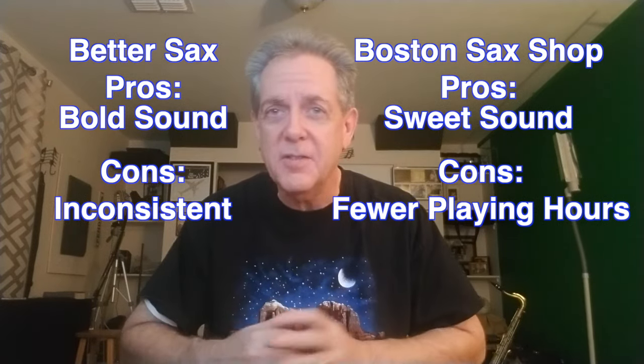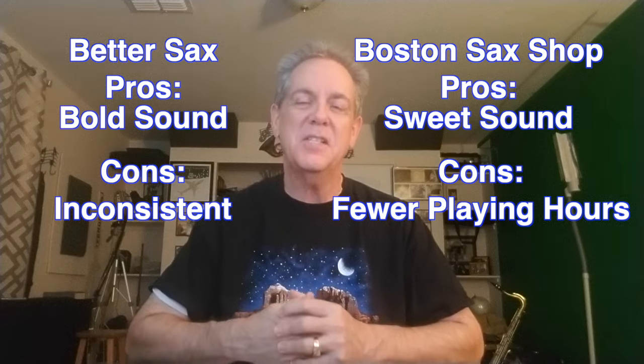So there's my thoughts, data, and opinions. I don't know if I made this more confusing, but I hope this was helpful to you in deciding which brand might be good for you — or maybe neither of them. See you next time.